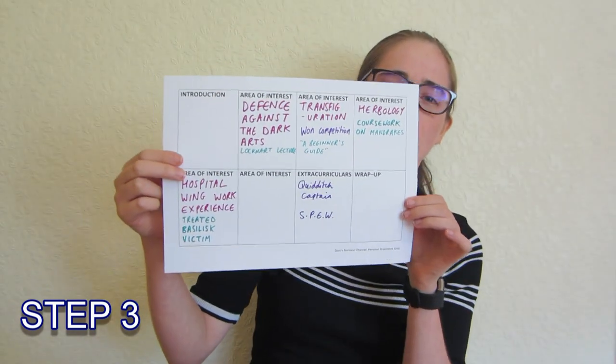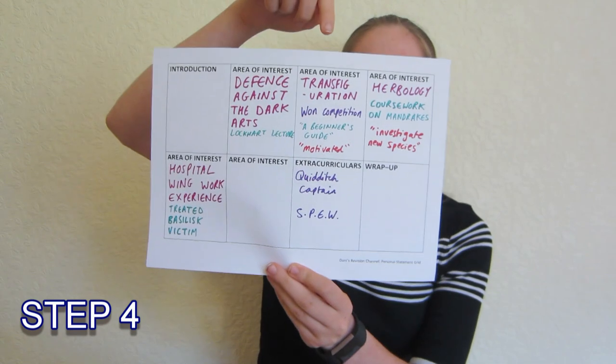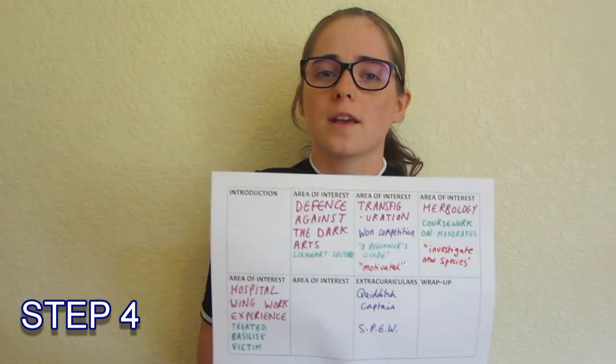As well as any extra detail about work experience that you've done. Look on the website of the university you most want to go to, on the course you're most interested in, and look for keywords — look for skills they want you to have, look for the names of modules, and put those onto your grid. Maybe they said they want you to be motivated, or maybe they've said that as part of your degree you're going to investigate new species — put it down, it's something you can say that you're excited to do.